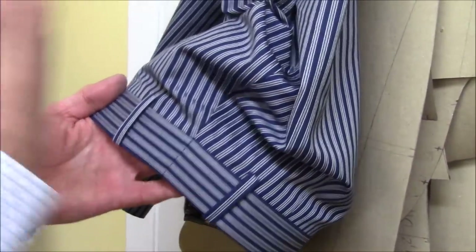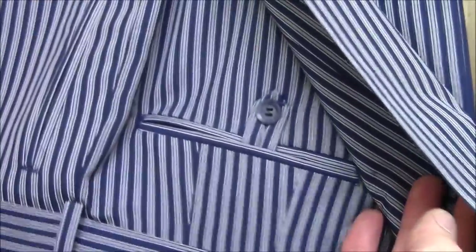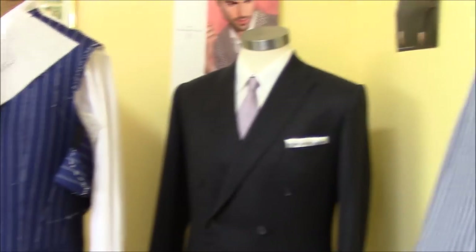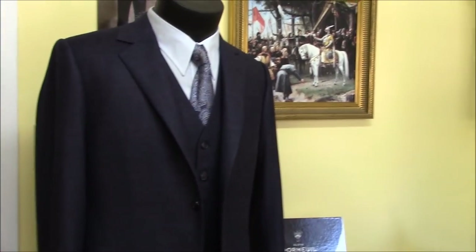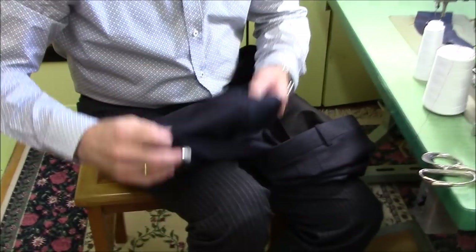The waistband — beautiful match. All the quality cutting here for the true bespoke pants. Here I show you how the hand bottom of the pants is stitched up by hand. This is the pants of the three-piece suit. Here I finished the bottom of the pants.